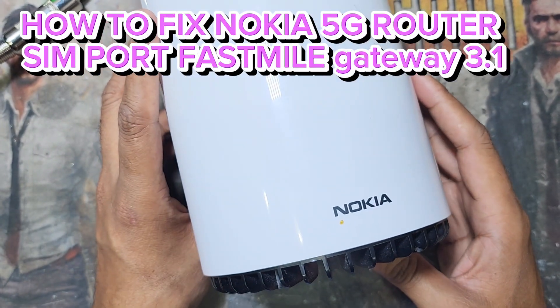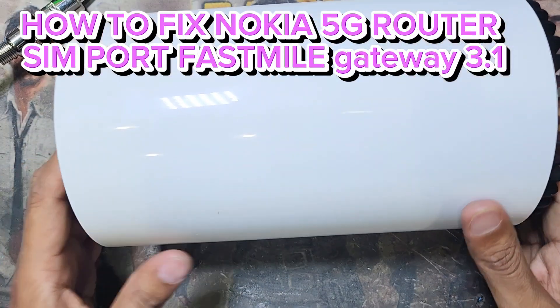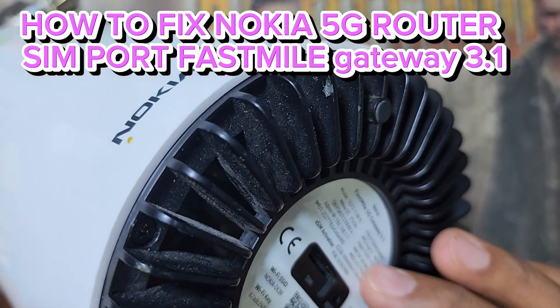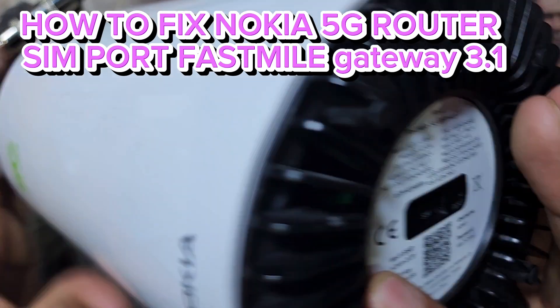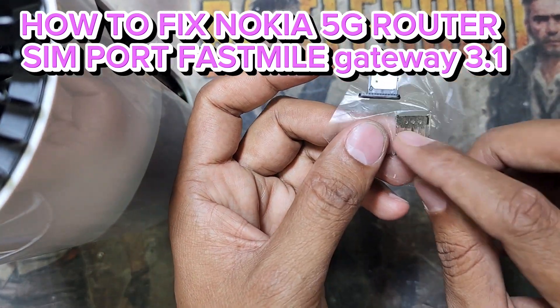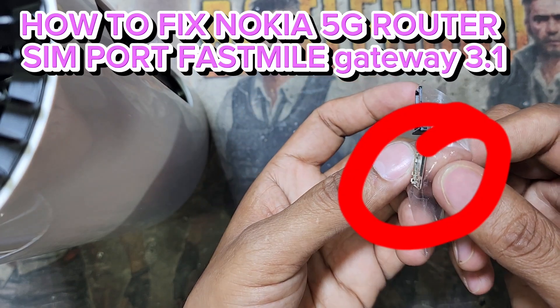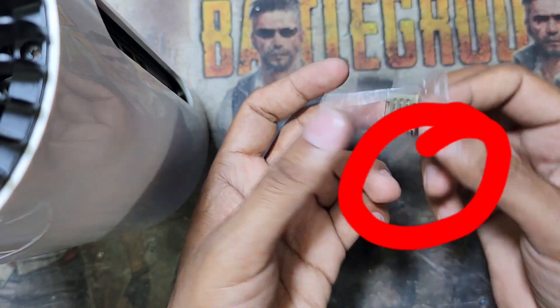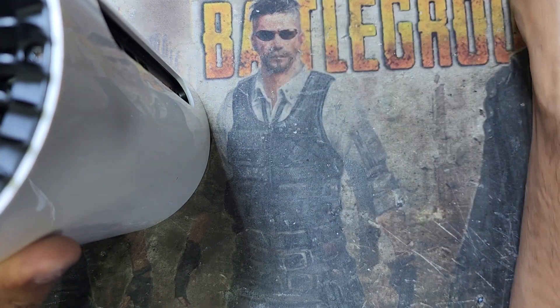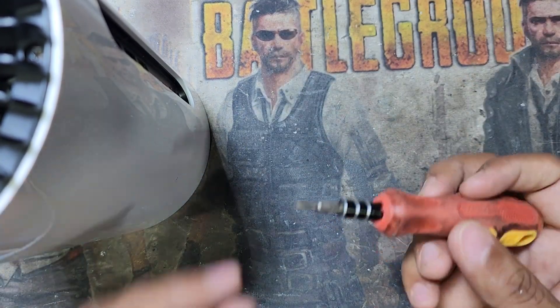Hello guys, welcome back to my channel Golden Nanotech. Today I have a Nokia First Mile Gateway router, and as you can see the SIM port is broken. Now I will open it and check if I can fix this or replace the SIM port.